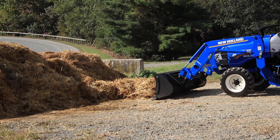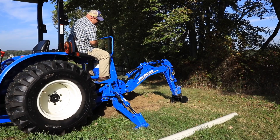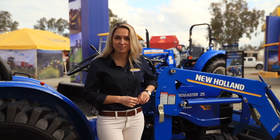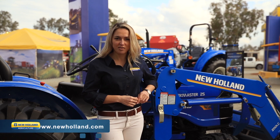Plus, you can put the Workmaster 25 to work on all your toughest chores with peace of mind thanks to the Boomer Guard 6 warranty provided for free from New Holland. You can learn more by visiting www.newholland.com.